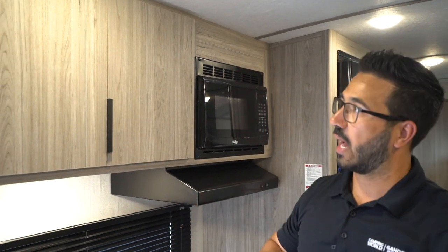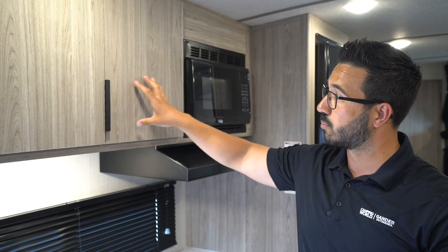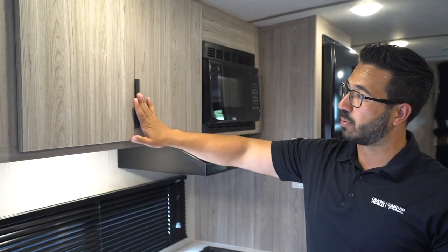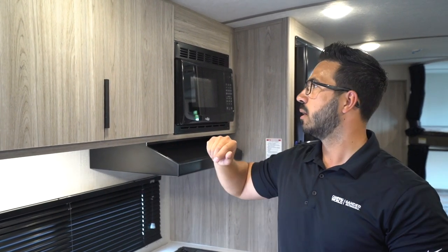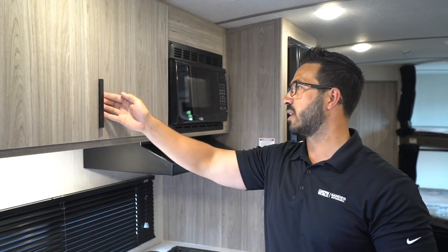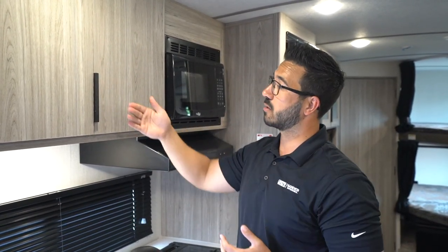Throughout this whole kitchen I will say I like the color of the wood. They didn't go farmhouse like a lot of others, but they did brighten it up. They went with some darker pulls. I like the pulls, and I've seen other manufacturers use similar ones, but normally they put them down here, which I actually kind of prefer. However, these handles — the style is fine, the color is fine.